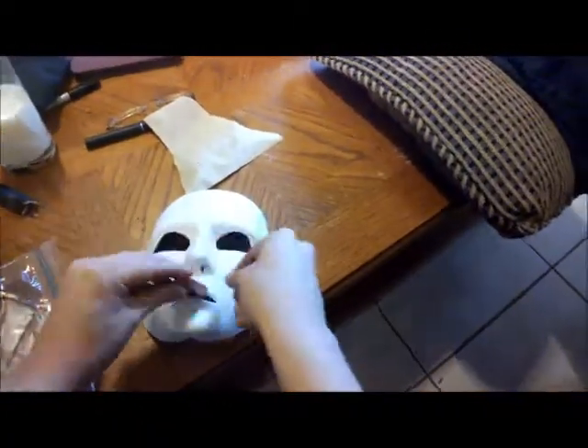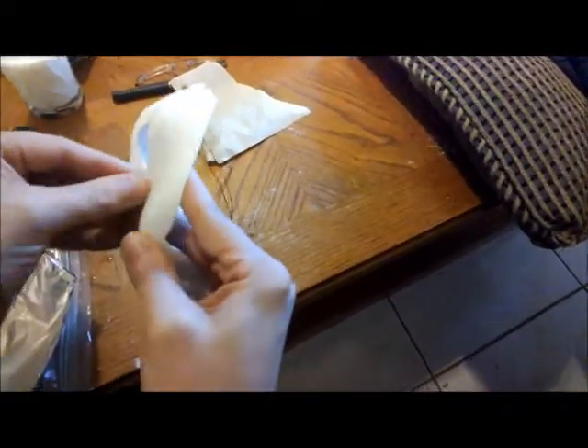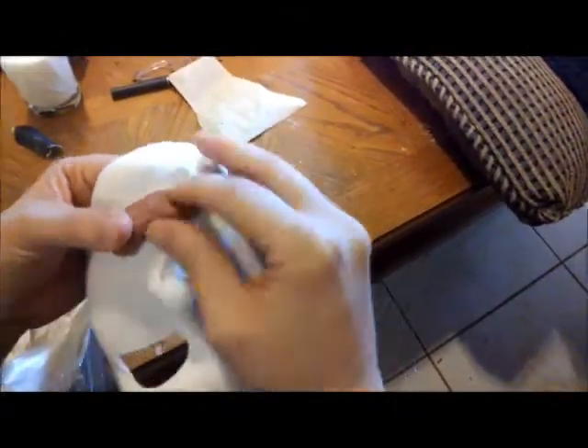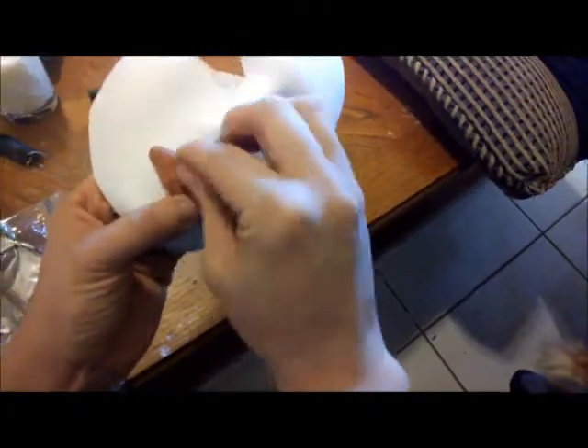My original plan of crafting a mask from scratch didn't quite work out, so I bought a cardboard fabric covered mask and modified it. The mask had holes where the lips are supposed to be, so I used air drying clay available at any craft store to form a pair of lips.